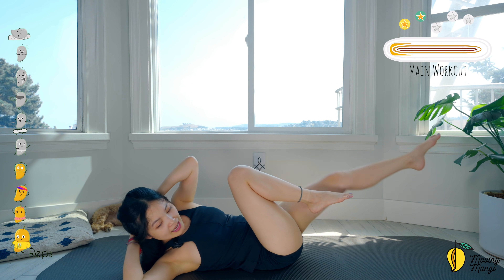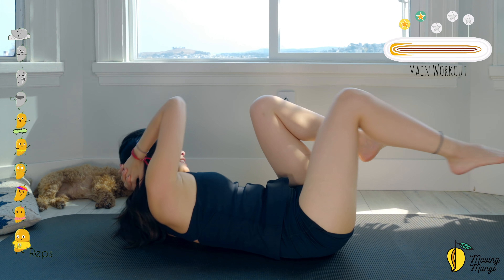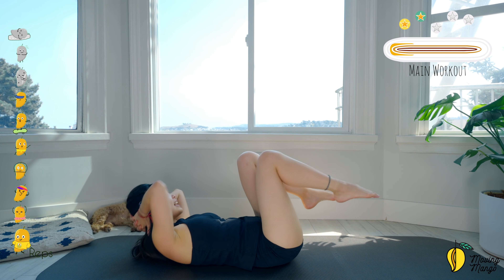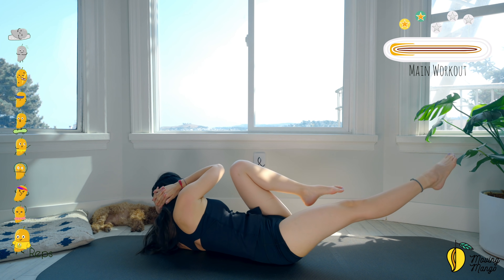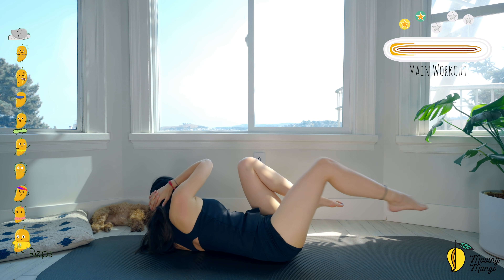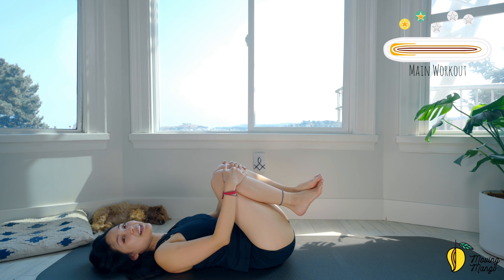Seven — elbows wider, reach your chest to the opposite knee, not your elbow. Four — lengthen your legs, stabilize your hips. Three — exhale every time you switch. Two more times — reach, come back, to the other side, come back. Last one — to the opposite side — and slowly bring your head down, hug your knees to your chest. Take a deep breath — inhale deeply through your nose and exhale deeply through your mouth.